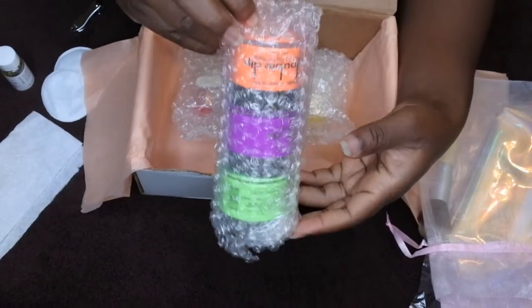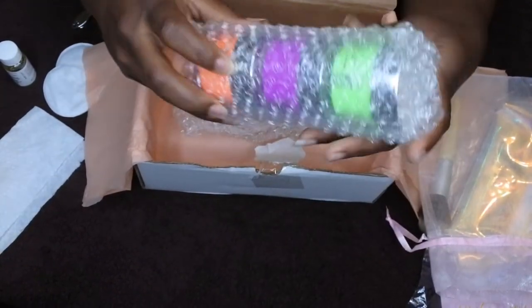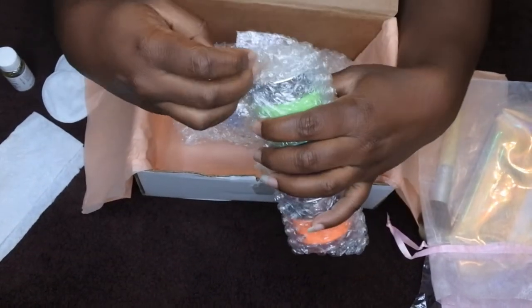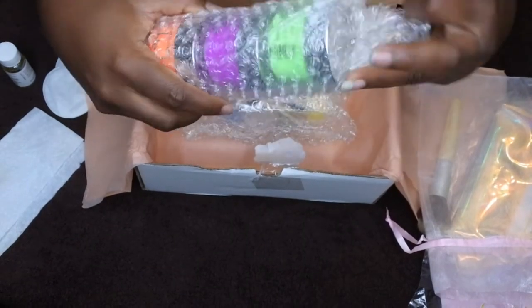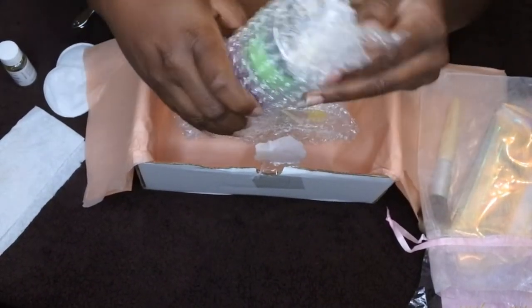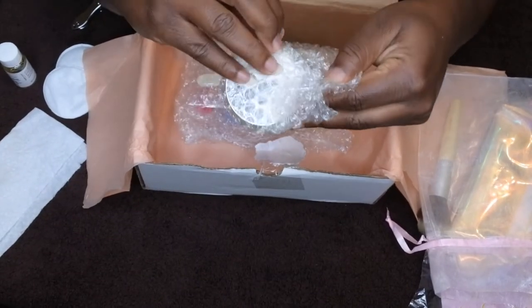These are the three colors they sent me, part of their summer collection. They have a pretty cool orange, a purple, and a green. They packaged it really well, which is nice.